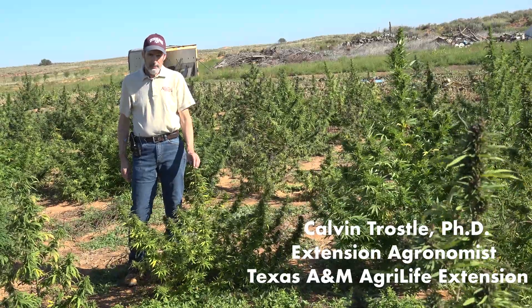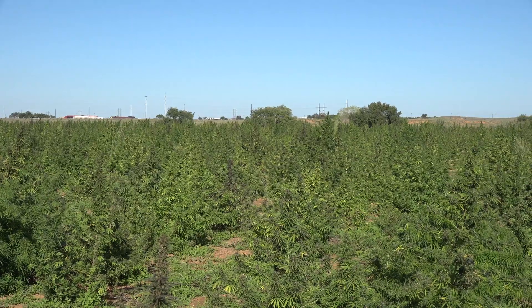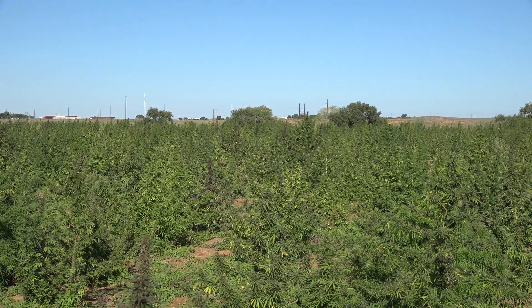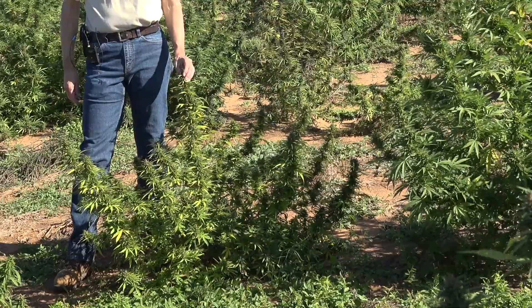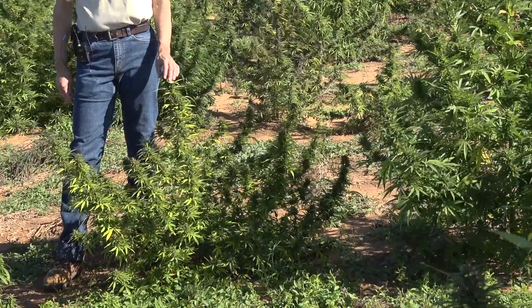Here in this field in early October in eastern New Mexico, it looks like there are different varieties in this same field — something that the producer probably wasn't aware of, but the seed source was not pure. This is a very different type of plant. It looks like a very productive plant, but you can see it's kind of yellow in color.